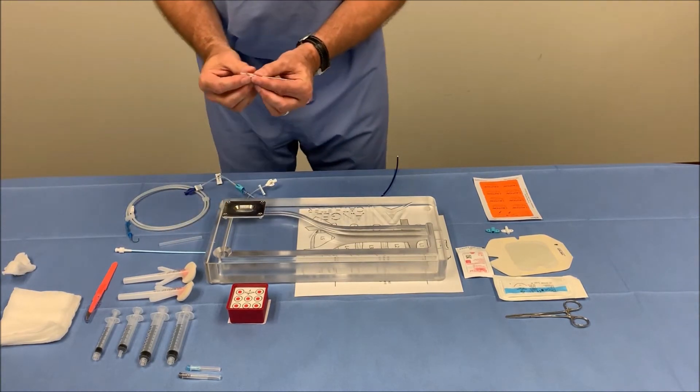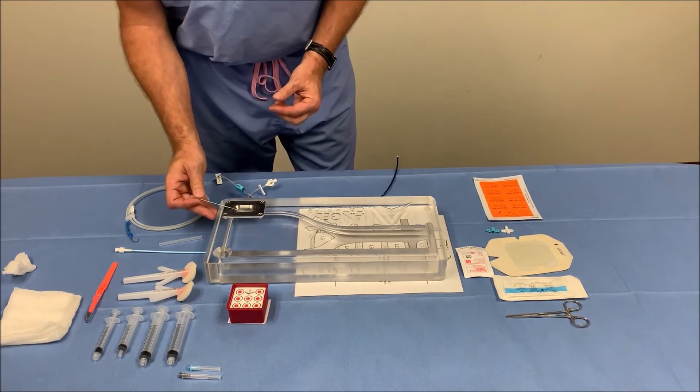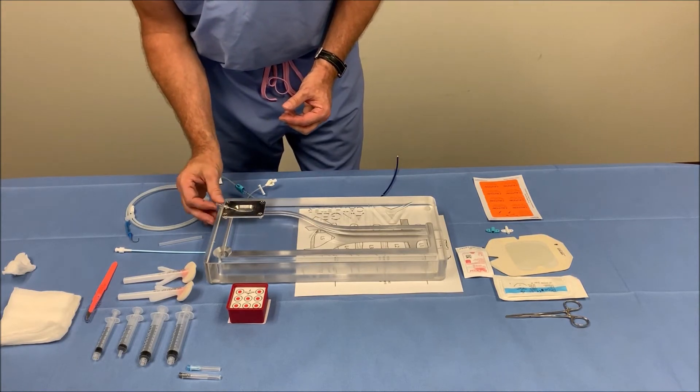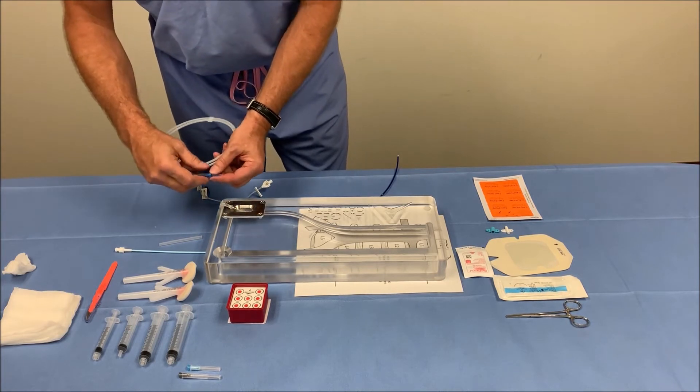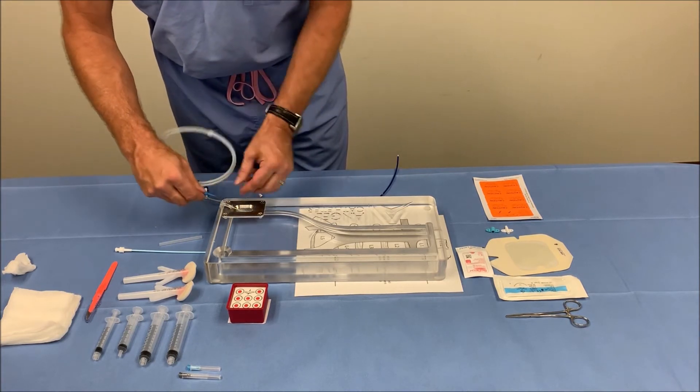You will access the femoral vein by using the Seldinger technique. If you want to use ultrasound you can, go ahead and access the femoral vein. Now we're going to insert our 0.035, 100 centimeter wire.